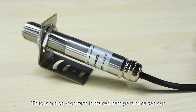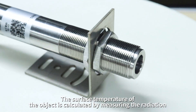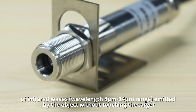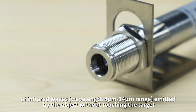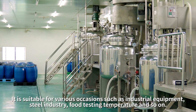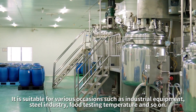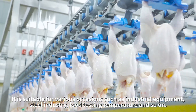This is a non-contact infrared temperature sensor. The surface temperature of the object is calculated by measuring the radiation of infrared waves in the wavelength range of 8 microns to 14 microns emitted by the object without touching the target. It is suitable for various occasions such as industrial equipment, steel industry, food testing temperature, and so on.